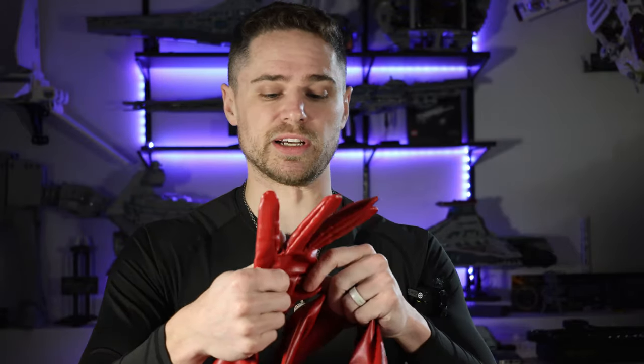After the armor is on, I put on the gloves. These gloves, just like the boots, are specifically designed for this cosplay. They're sized to my hands, and they fit great.